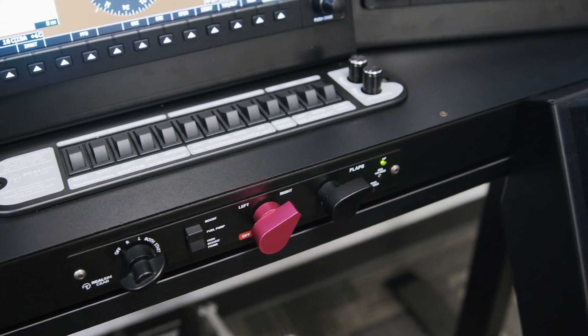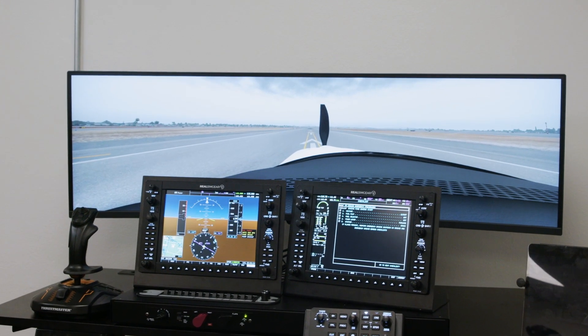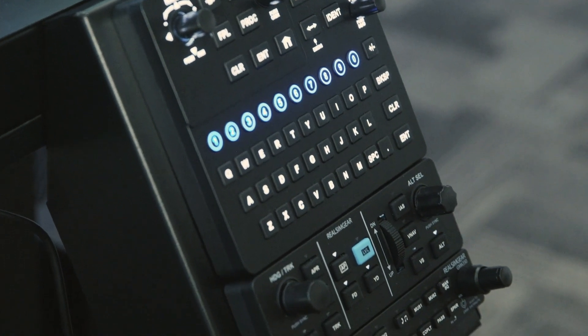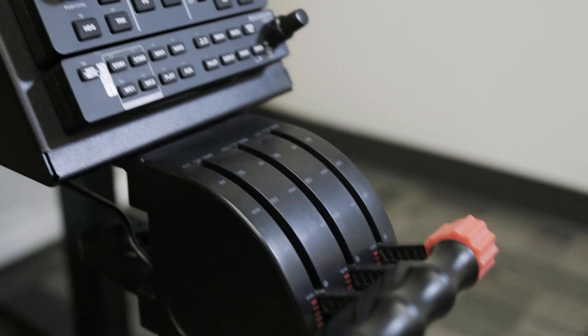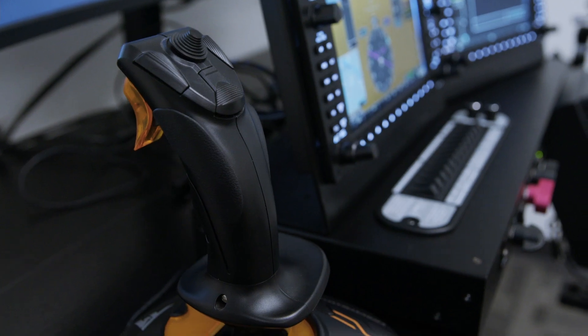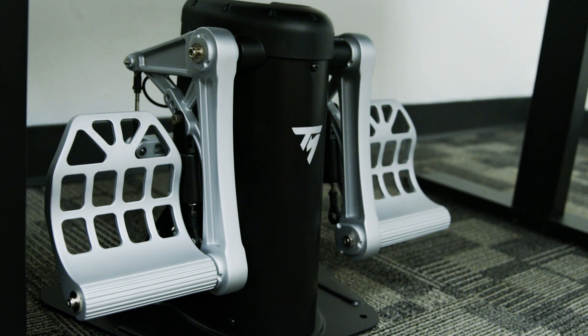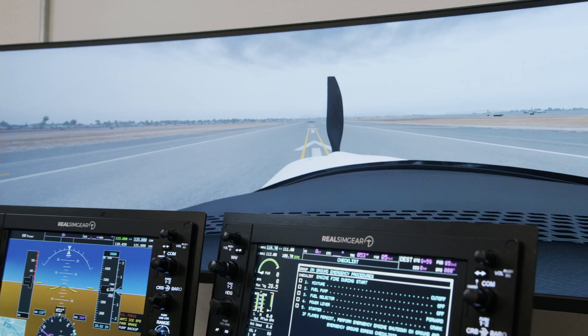The package includes our Cirrus desktop console which has a G1000 system with backlighting, a GCU console available in Perspective or Perspective Plus options, a throttle quadrant — either a Logitech or TQ product from VirtualFly — our flight control stick shown here as a Thrustmaster joystick, rudder pedals, a flight sim spec PC, and a 49 inch curved display.